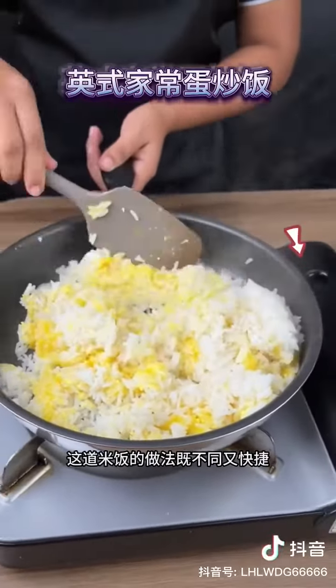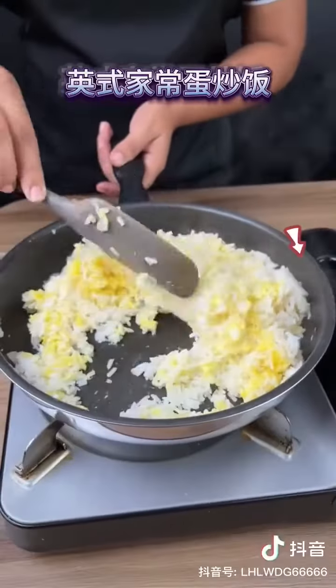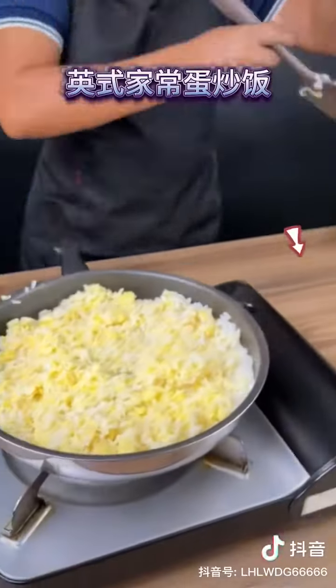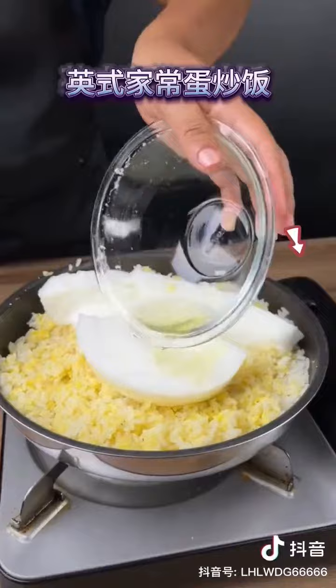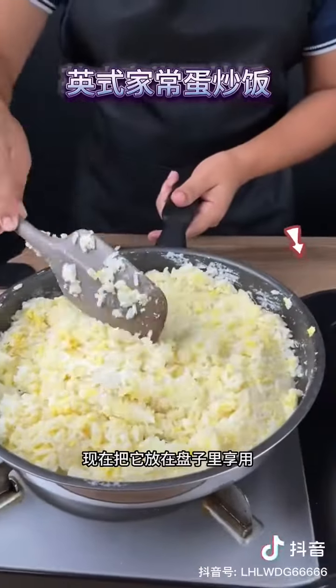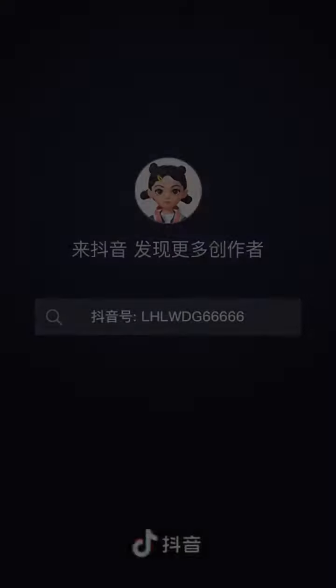Look how tasty, different, and quick this rice recipe is — the rice was ready within five minutes. Now add the beaten egg whites and spread them over the rice. Let's put it on a plate to eat and enjoy. This is our rice!